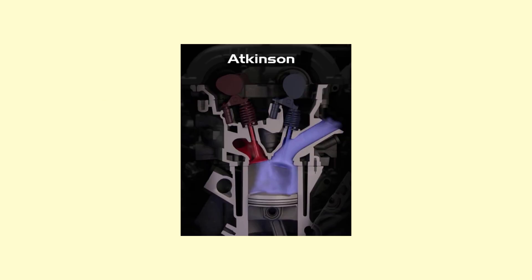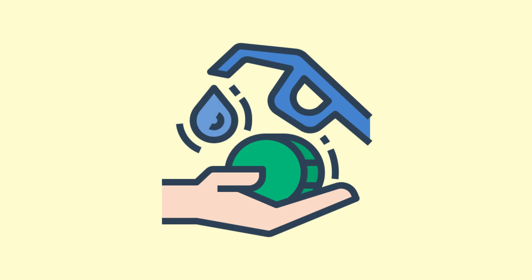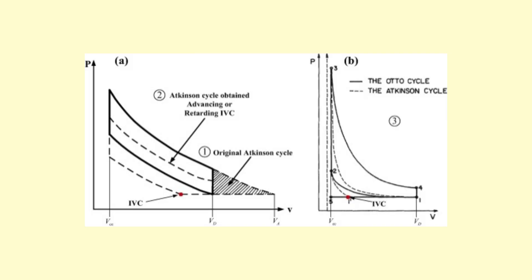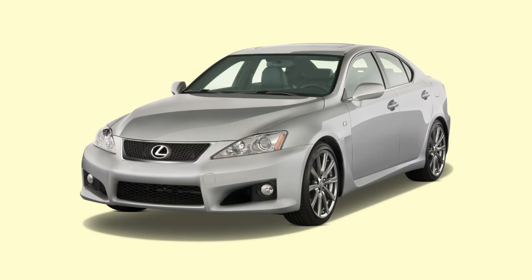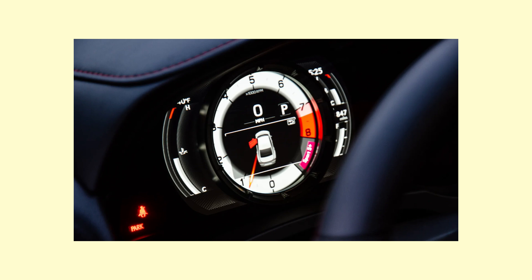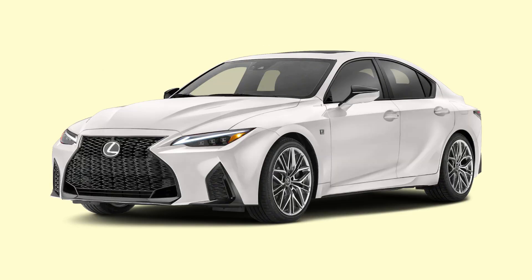The Atkinson cycle keeps the intake valves open when the piston moves upwards on the compression stroke, allowing some of the air-fuel mixture to travel back into the intake manifold. So the engine actually traps less air, and the compression ratio is reduced compared to the Otto cycle. By extracting more energy from the fuel that is burned, even if there's less of it, the engine ends up with a little bit less power at normal speeds but higher thermal efficiency. The ISF has a combined EPA rating of 18-19 MPG, but the IS500 achieves 20.